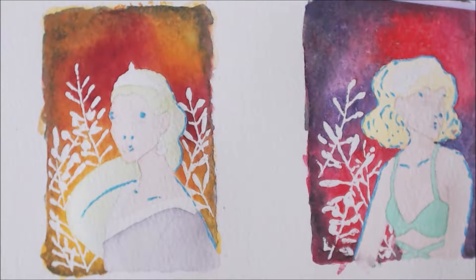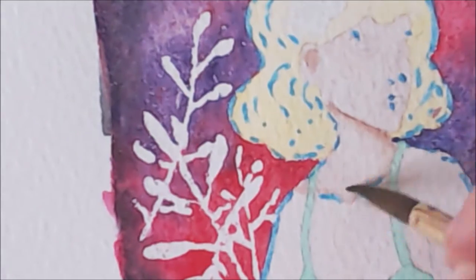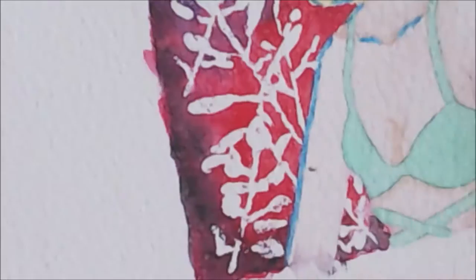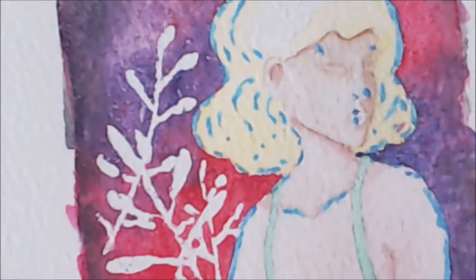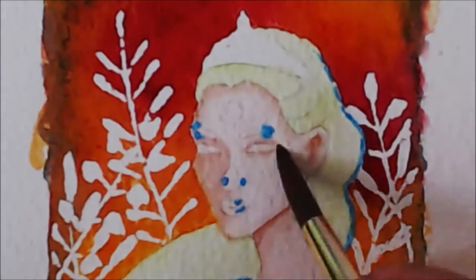Anyway, I started with the skin and then the clothes. Now a little bit of shading on the skin as well. I'm doing the shading where I put a bit of paint and blend it out and repeat the process until I'm happy with how strong the shading is.